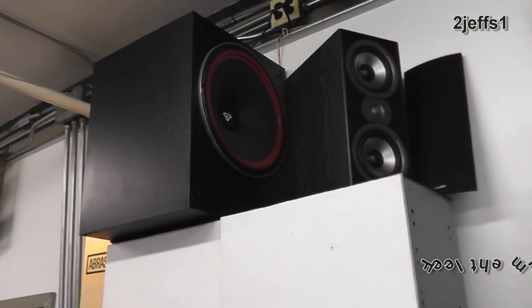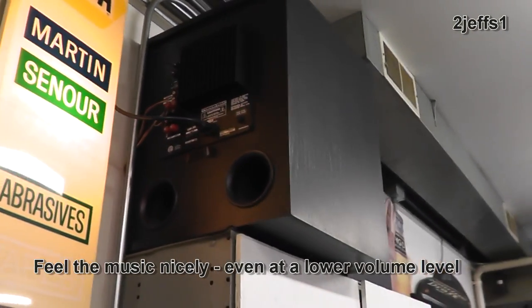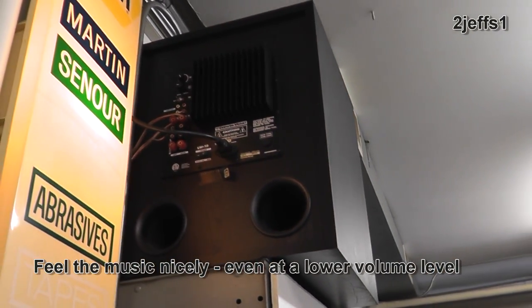Here's the icing on the cake: if you want to spend a little more money, powered subwoofer boxes are unbelievable. If you want the rock concert sound at your place, this is what you've got to have. Those things are sweet.